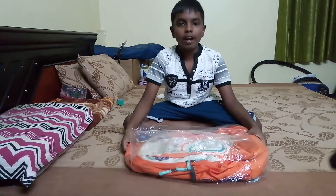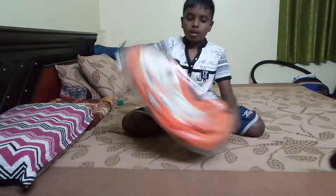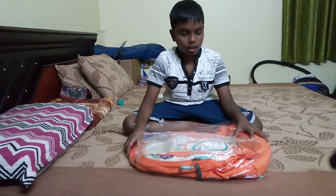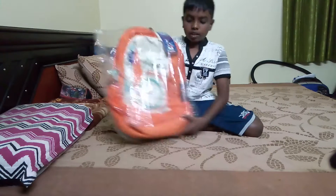Hi, it's the Neon Life. Today I'm going to be unboxing my new Skybags backpack. I've ordered this from Amazon and it came today, this evening. So here it is.